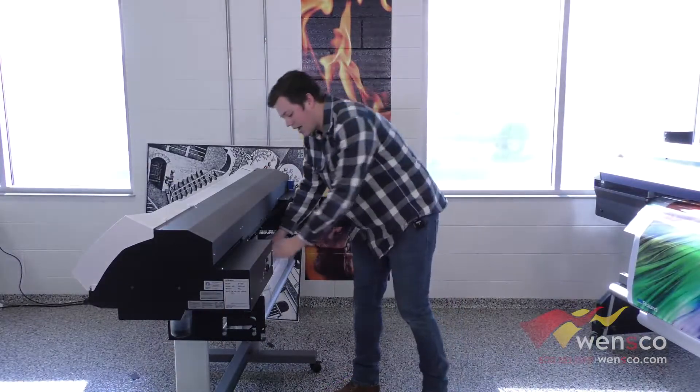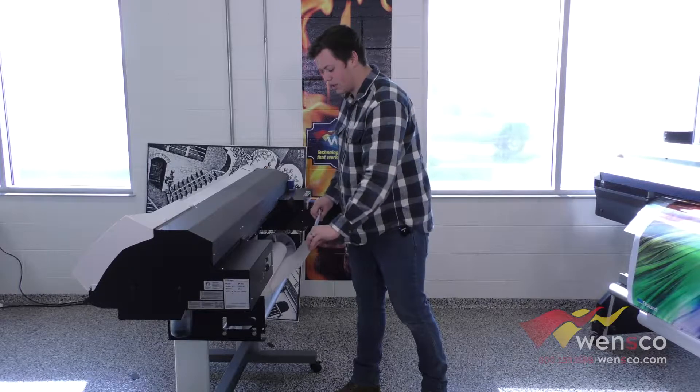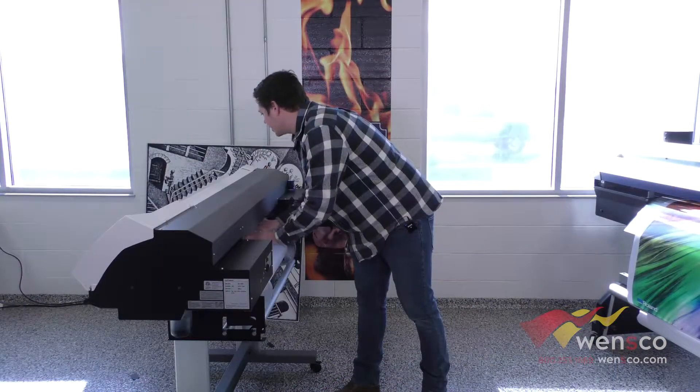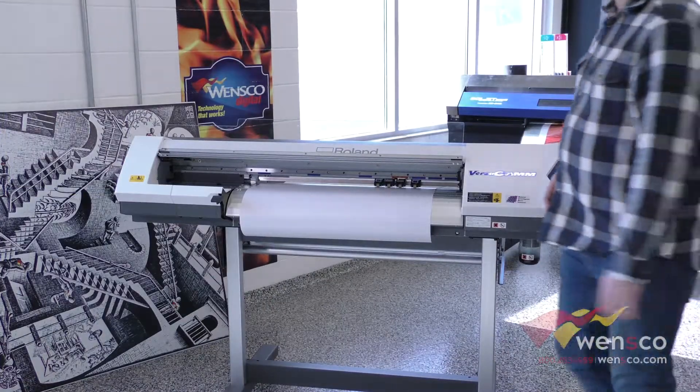From here we are going to go ahead and roll the media through. You want to make sure that your media is coming off the top of the roll like this, and then you are just going to slide it underneath the machine. Make sure that your media clamps are open and then we can come to the other side and clamp it down.